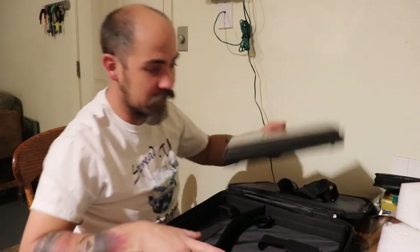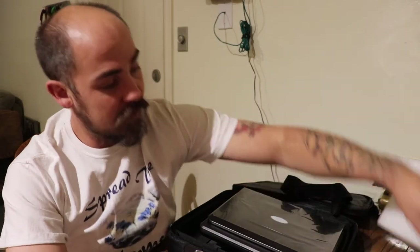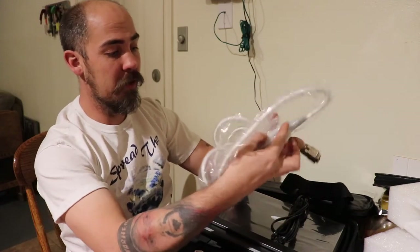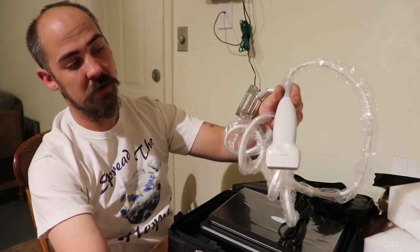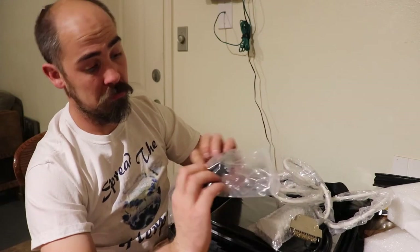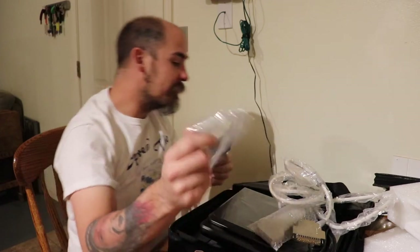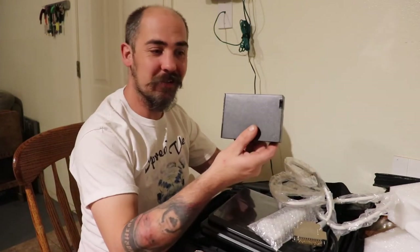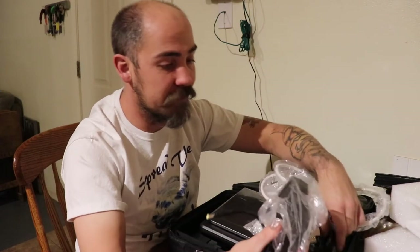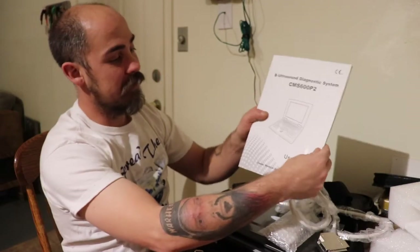I have no clue which way any of this goes, but let's see. Got the power cord, the probe, and the battery — that explains that big void on the other side of the machine. So there's the battery for it, and the rest of the power cord. That's what all it came with, and the booklet on how to use it.